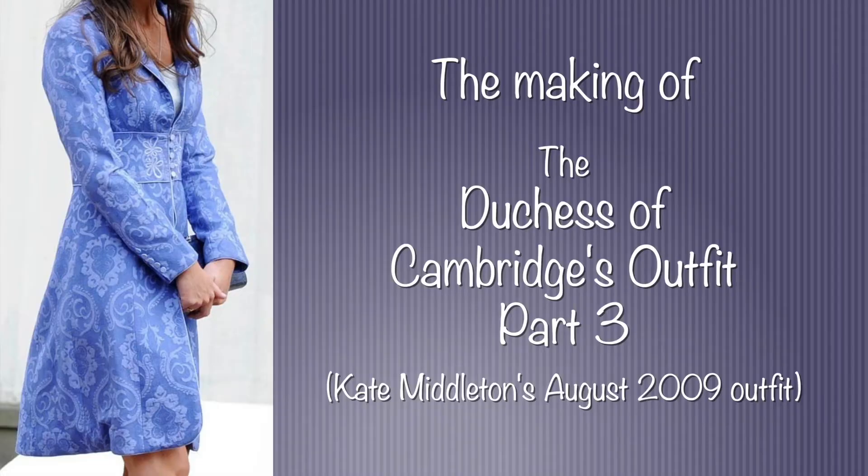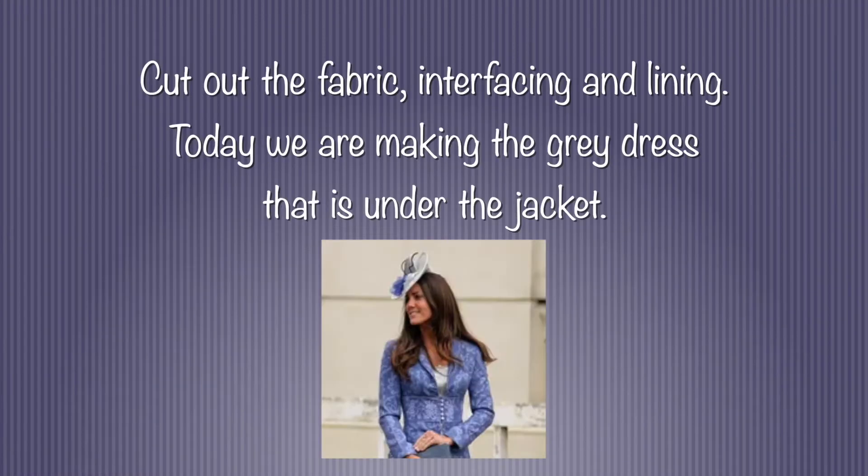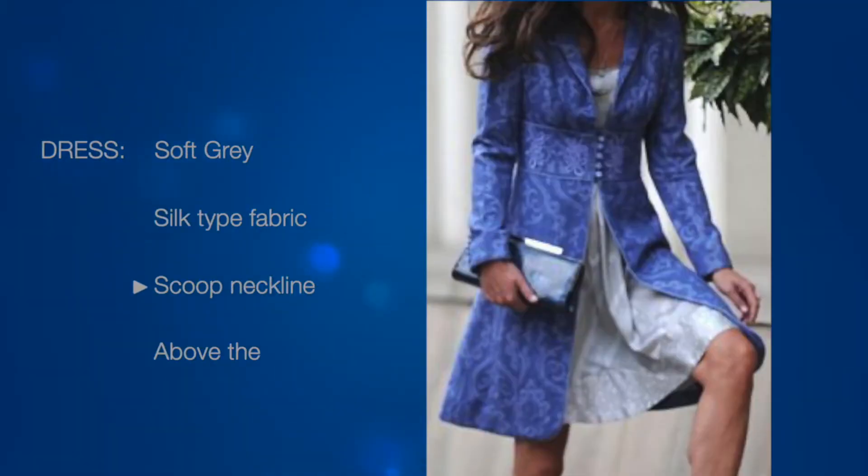Welcome back everyone. My name is Cassie and you're watching The Victorian Thimble. Welcome to part three of the project. Today we're focusing on cutting out the gray dress that goes under the brocade jacket. Key points of this dress are that it's soft gray, a silk-type fabric, with a scoop neckline and lands above the knee. There's no actual picture of the dress so I chose a design as close to this as possible.